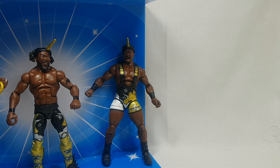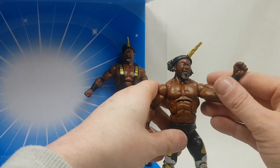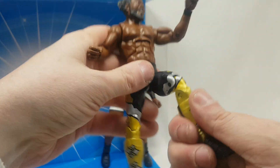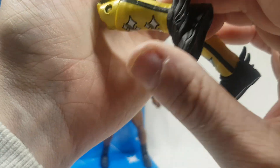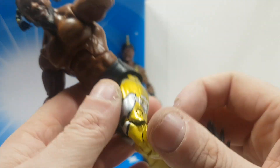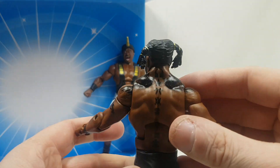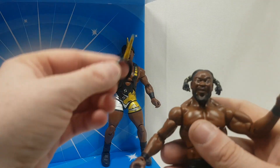And of course the main man himself, the man of the moment — Kofi Kingston. He's got the unicorn horn as well. His boots are different — they've got little wings on them like Captain America wings. This is on all of them as well: the New Day sign. Kofi's got his tattoo on the front and his tattoo on the back. The pigtails haircut doesn't do much for him.